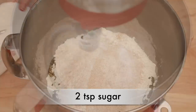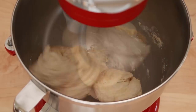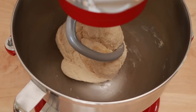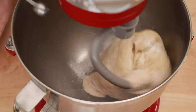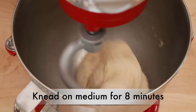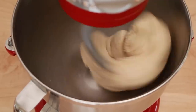Attach a dough hook and mix on medium-low speed until no dry flour remains and the dough forms. Stop the mixer and let the dough sit for 10 minutes. Restart the mixer on low and add 10 grams of salt. Mix on medium speed until the dough is smooth. It should clear the sides of the bowl but stick to the bottom.